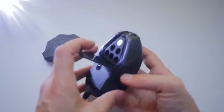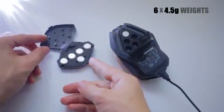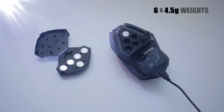The mouse does feature a weight adjustment system that I always appreciate, with a total of six 4.5-gram weights and a little compartment to store them. The mouse without any additional weights comes in at 197 grams, so this flexibility is very convenient.